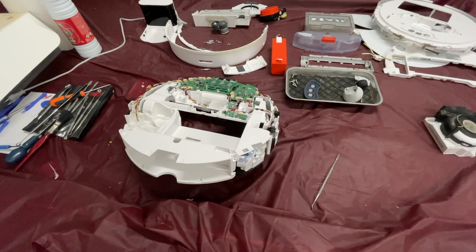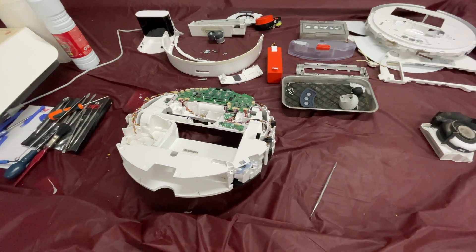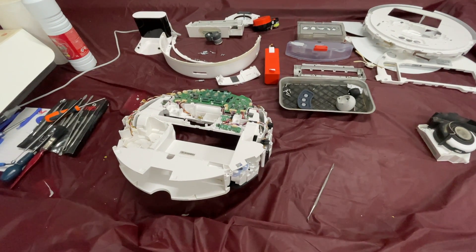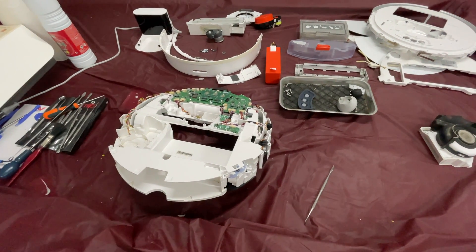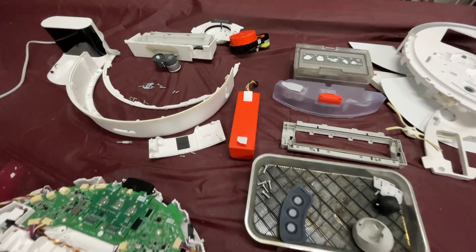Hello, this is a very short video on a teardown of a Roborock S7. I bought this at an auction a week ago — it was sold as faulty with a battery error. Having brought it home and looked at it, the battery, which is the red thing here in the middle, is actually fine.